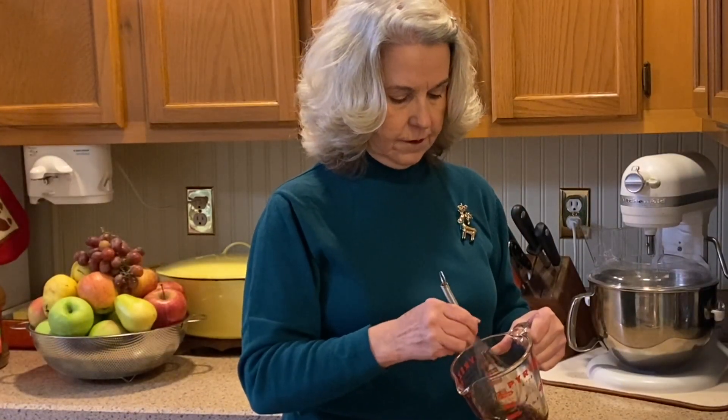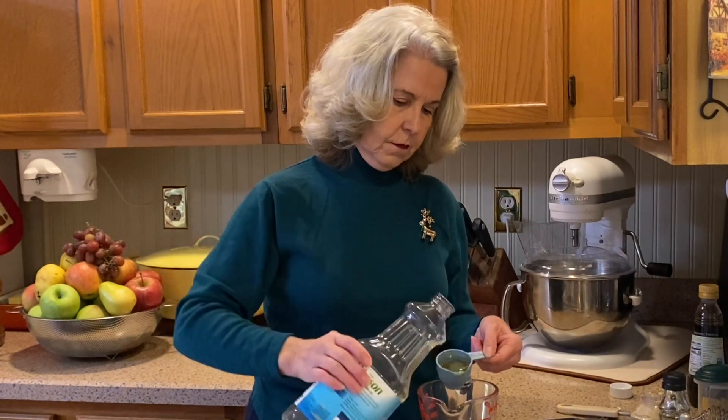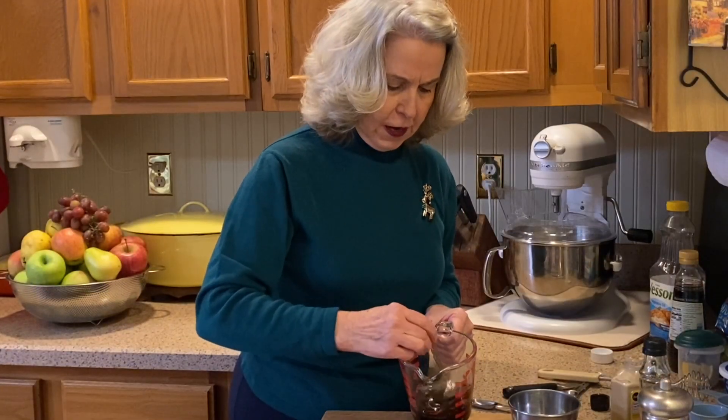Whisk these ingredients until they're well blended. To our mixture we're going to add one quarter cup of vegetable oil or canola oil. Now let's give this a good stir.